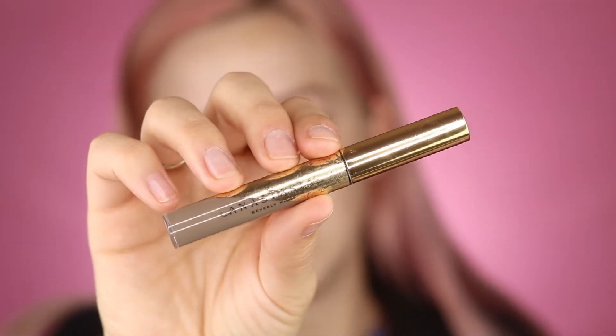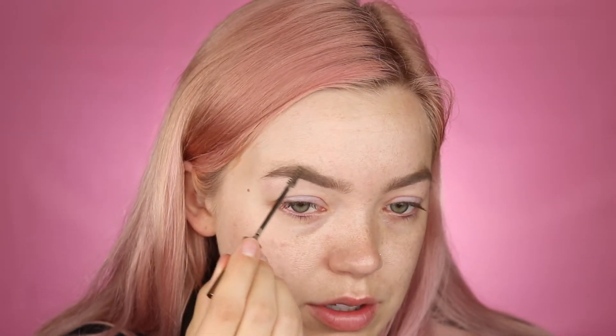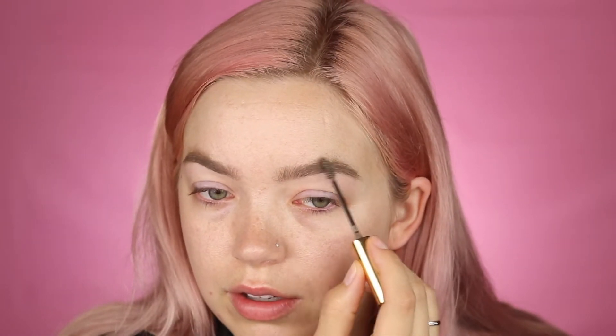While my moisturizer is soaking in I like to do my brows. I'm using the Anastasia Dip Brow Gel and just running it through my brows. This will volumize your brows and make them look like you spent time on them even if you really didn't. I start at the middle of my brow and lightly brush it through to the tail, then go back to the front and bring it all the way to the back again. If you want to fill in your brows more, you can use just the very tip or dip an eyebrow brush into the wand.